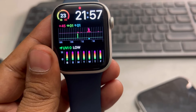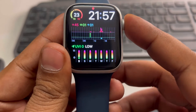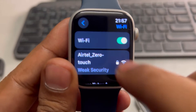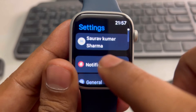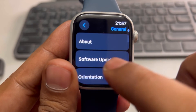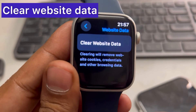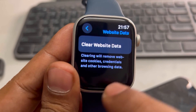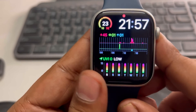If your issue is not getting resolved, then what you can do is press the Digital Crown, tap on the Settings icon, and go back to the home menu. Now go to General, tap on General, scroll down and find Website Data, tap on it, and now tap on Clear Website Data. Just tap on Clear Data and see whether your issue gets resolved or not. Thanks for watching.